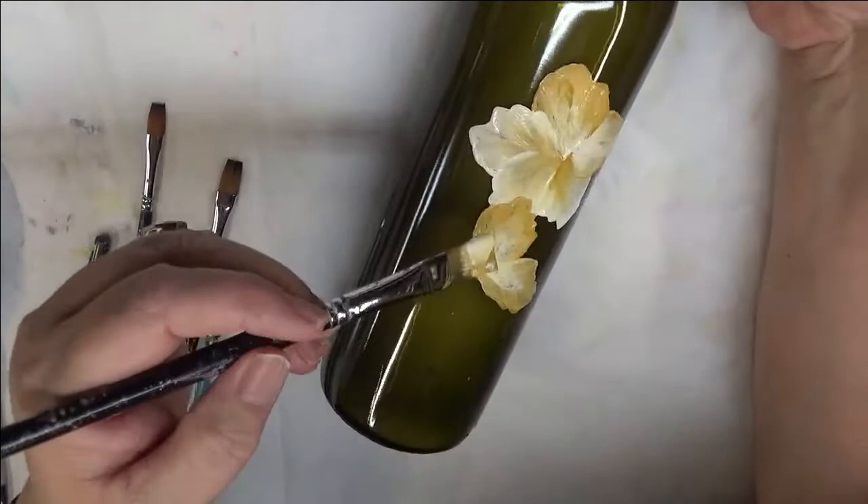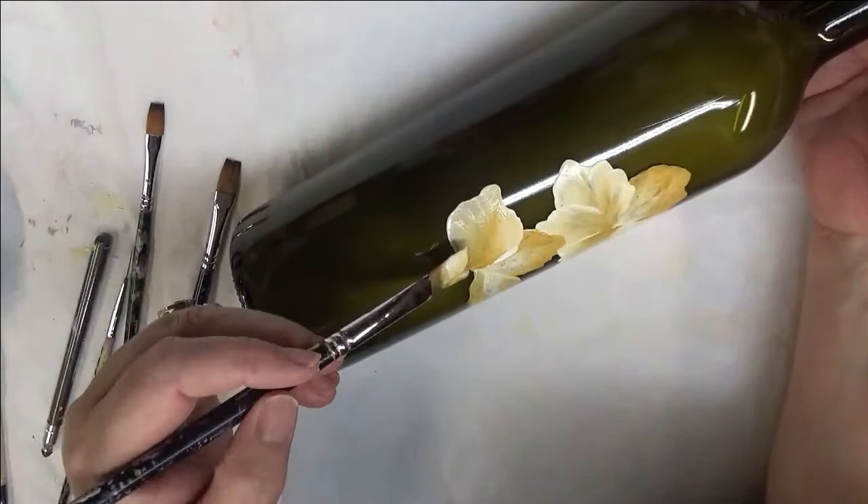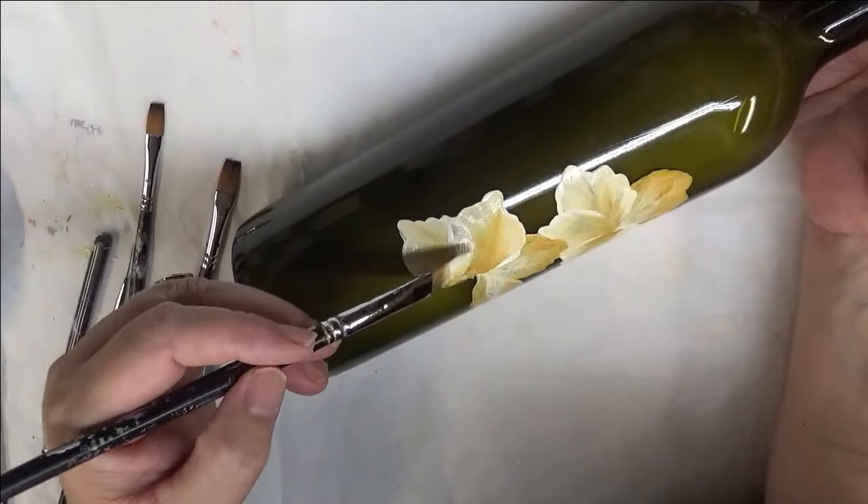When you put white into your paint, a lot of times that gives you better surface coverage, because the white is actually a little more opaque. And if you want to do the darker color on top, you can — I just continue to do the painting like I've been doing here.